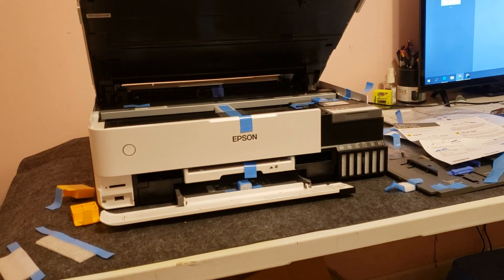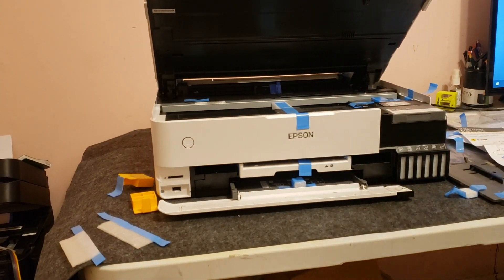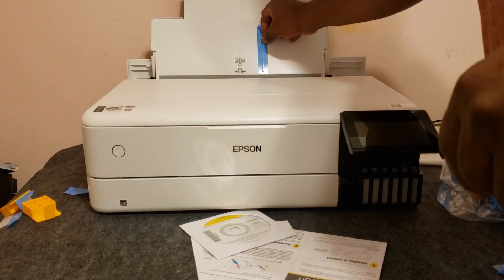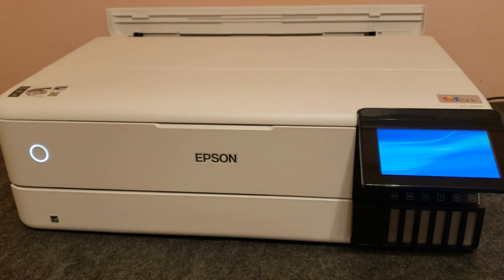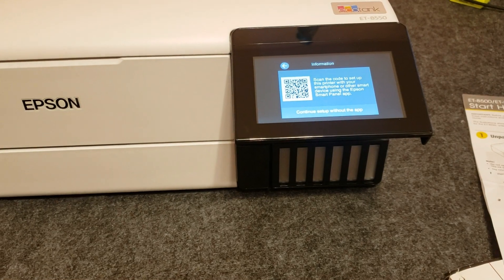We'll get it out of the plastic shipping bag, then follow the instructions on the Start Here guide. I'll remove any tape that you can see, then check the guide for any other areas where there might be tape. I'll go ahead and plug it in and power it on by pressing the power button. Once the power is on, it's going to ask you for your language — in my case I'm going to select English.